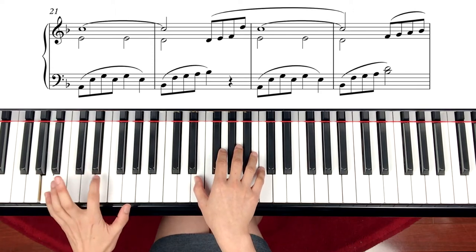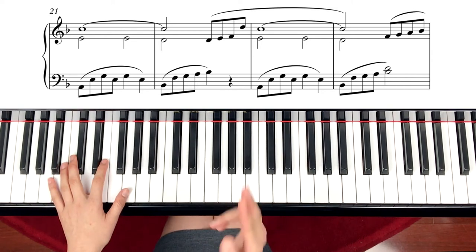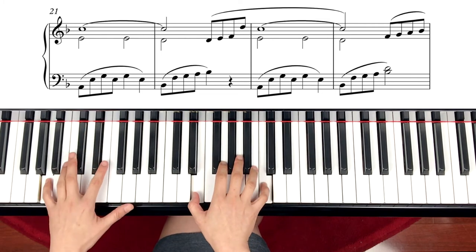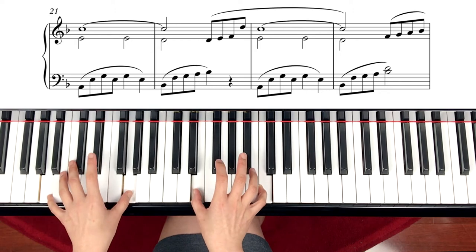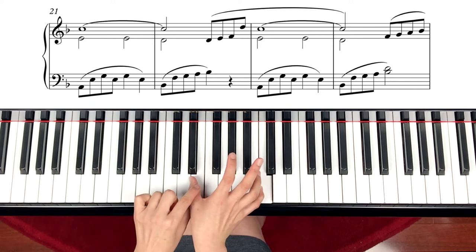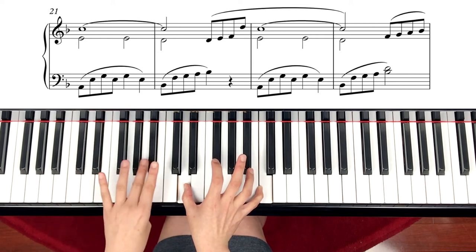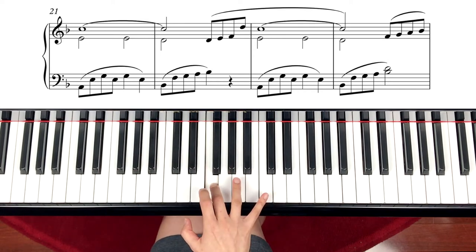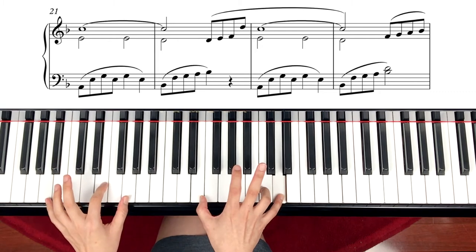Measure 21: left hand A minor chord, right hand is E and C. I will count the eighth note as one to make it easy. One, two — ready, play. One, two, three, four. Then E bottom note, and left hand is G. Now keep holding the top note in the right hand and slide your thumb down. Left hand Bb chord. Then matching again: D, E, F. Then D, but it's far, so you can just leave it and go. Next note is E and C, left hand A minor chord again.